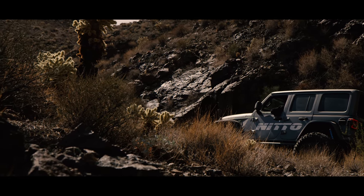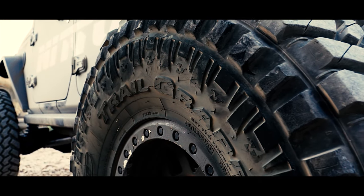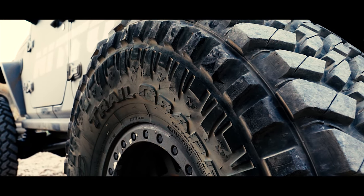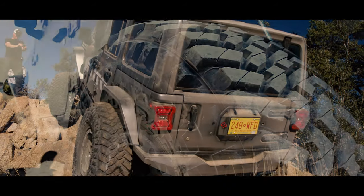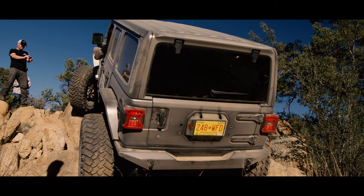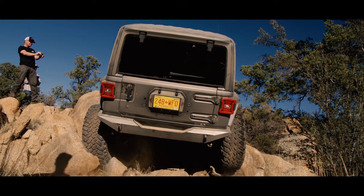I'm really happy with the way it turned out. Nitto has their 40-inch DOT tire that's kind of a toned-down version for the highway that we run on the race cars. We wanted to make sure we were running as big a tire as available, paired with good KMC beadlock wheels.